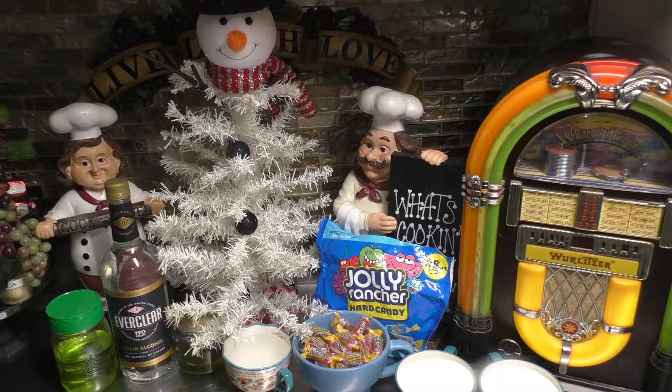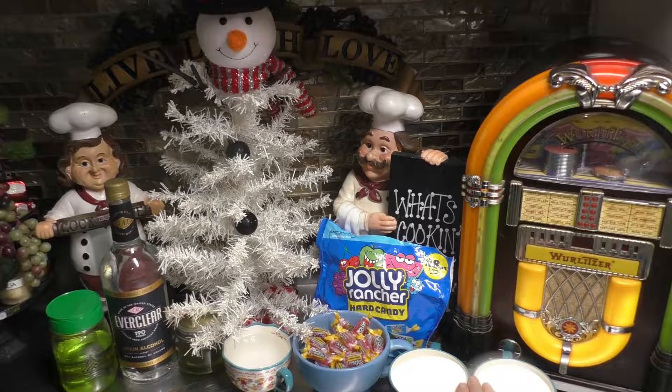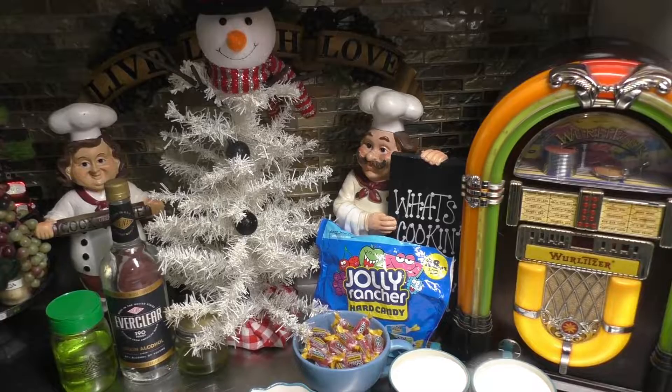To make that bartender's syrup, it's really easy. All you're gonna need is two cups of sugar — I have my two cups already ready to go into my saucepan — and you're gonna need one cup of water. I'm gonna grab a hold of my pan, mix these two up, take it over to the stove, and get making that bartender's syrup.